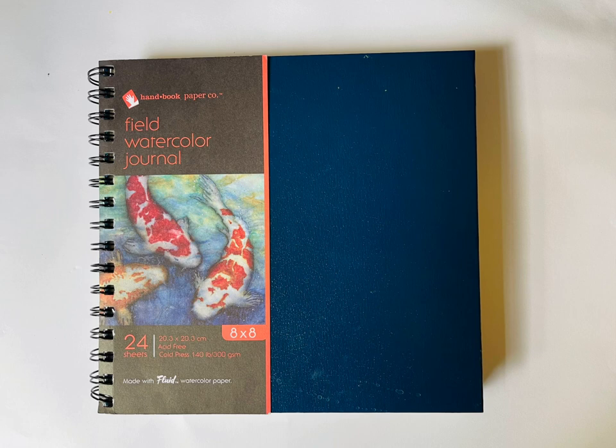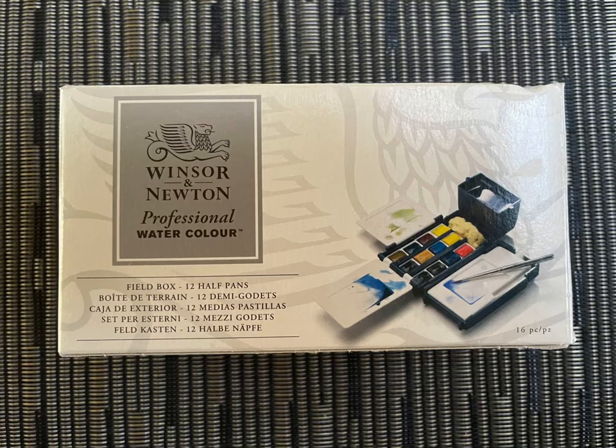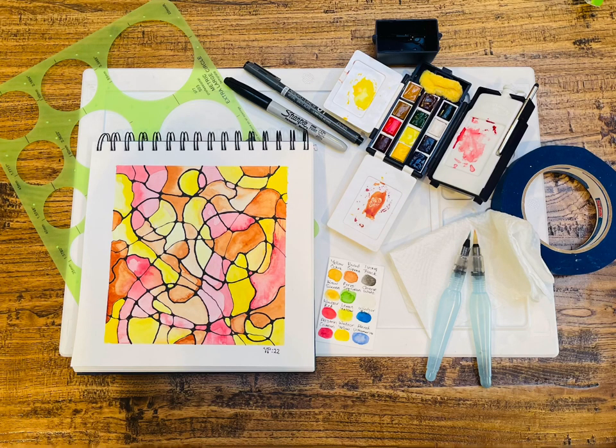When you're making your project, use a really good substrate — a substrate is the material that you work on. I love these field watercolour journals by Handbook; it's made of very good quality acid-free paper. I also like to use good art materials; I have a Winsor & Newton professional watercolour field box that I used for this process. But if you don't have expensive materials, you can still make this art using printer paper, some sharpies, and some colour pencils.